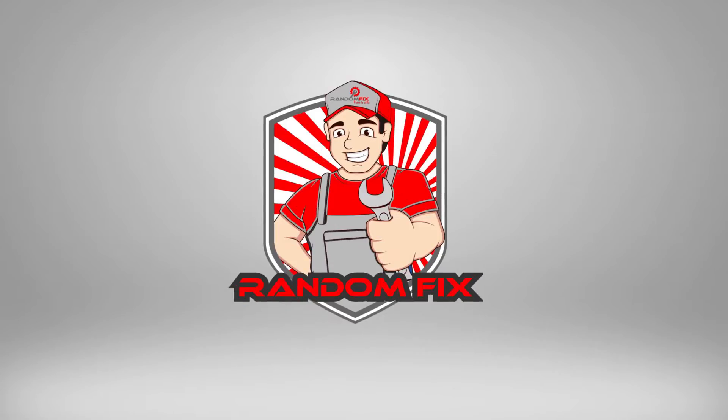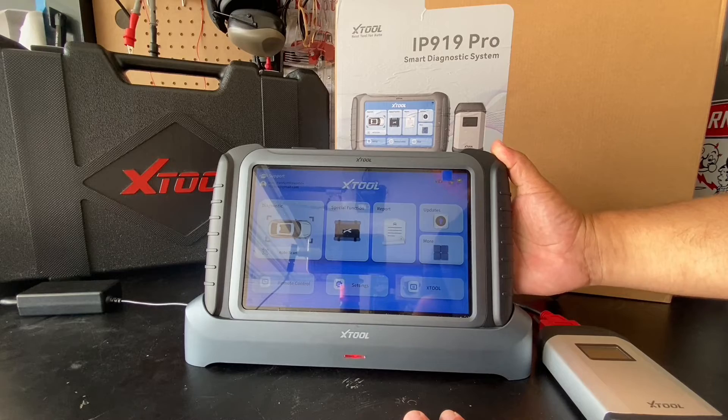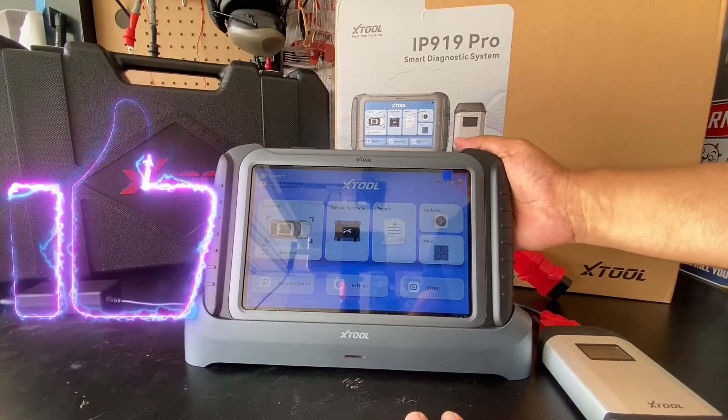In this video we're going to try out the Xtool P919 Pro and put this to the test. Hey everybody, welcome to Random Fix. In this video I'm going to be trying out the Xtool P919 Pro. This is a bi-directional scan tool that has 8 gigs of RAM and 8 processors — it's probably the fastest unit I've ever used. I'm going to show you this unit in action, show what's included, take a look at the interface, try it on a couple of different vehicles, and towards the end I'll give it a Random Fix tool grade so you can decide for yourself. I'm super excited to record this video as I've been trying this out for the last week.